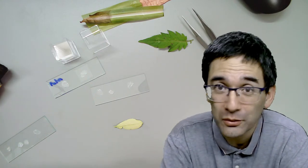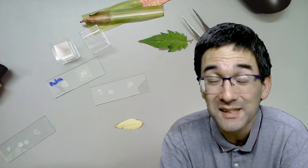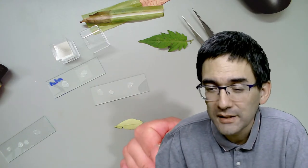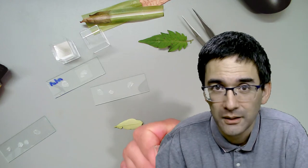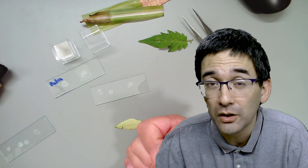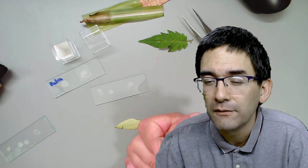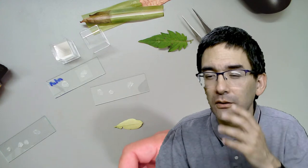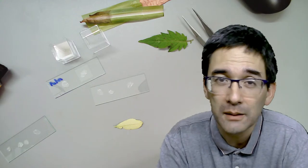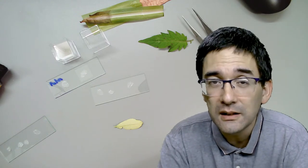Even simple stains and immersion oils became more and more difficult to buy - there seems to be some kind of a new law concerning the sending of chemicals. My suggestion is to maybe find chemical companies that supply those, or contact insect researchers because they use Euparal as well. I found a shop in Germany but they don't deliver to the Netherlands, and some shops don't even want to deliver to private people.